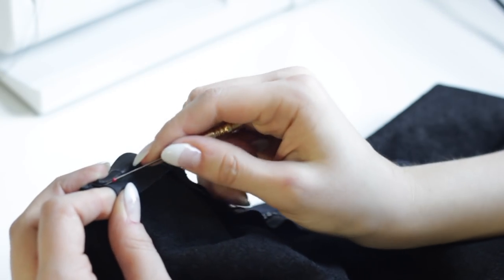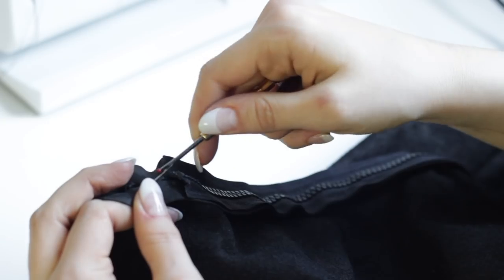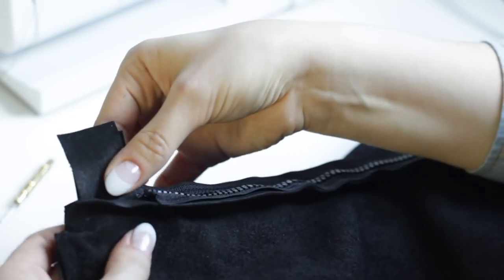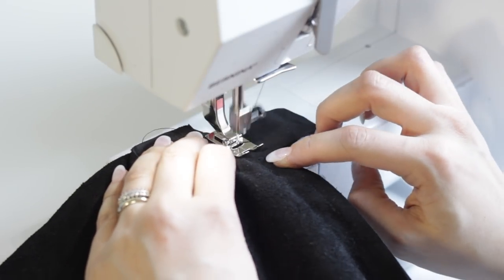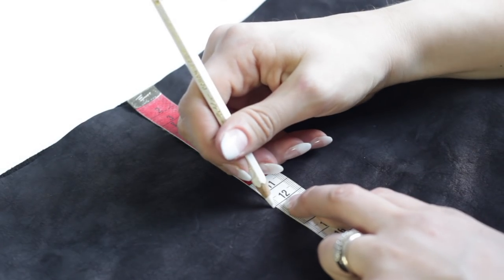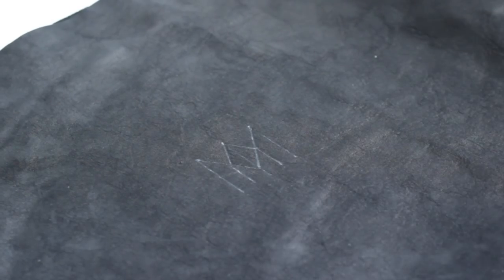This is when I realized I'd made a small mistake. I should have attached the loops for the straps in the side seams, but luckily this was an easy fix. I also added the Minimalist Maker logo on the front.